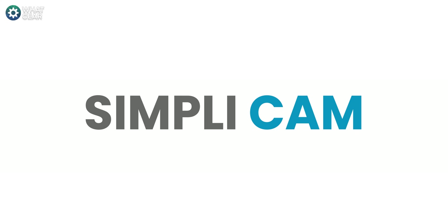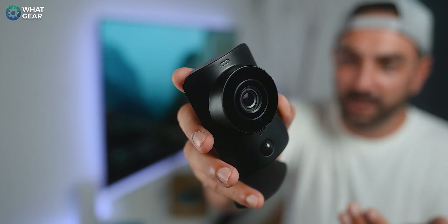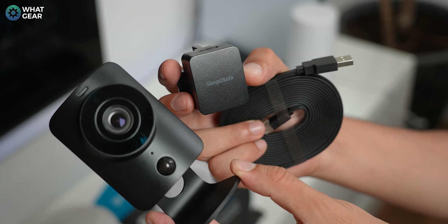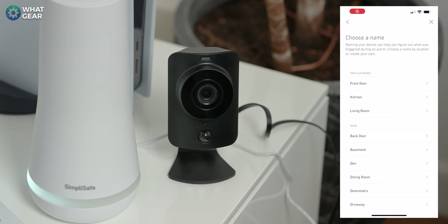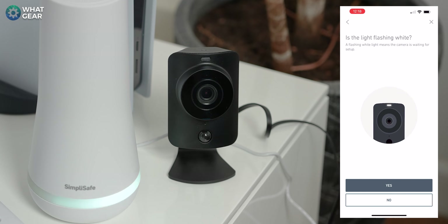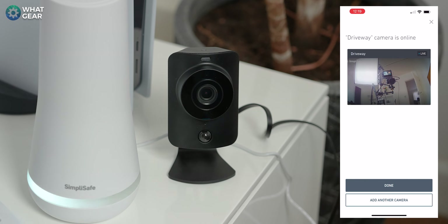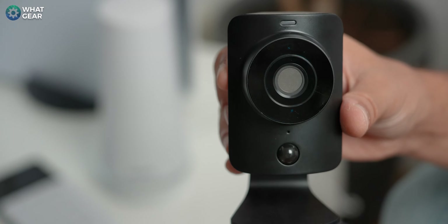The SimpliSafe SimpliCam 1080p is the perfect device for keeping an eye on your home. Up until this point everything has been done via the keypad, but the SimpliCam works differently — you need to configure it via the SimpliSafe app. Follow the instructions within the app to set up the camera with your Wi-Fi. A really appreciated feature of the SimpliCam, unlike many other indoor security cameras, is its built-in privacy feature that blocks off the camera when you're at home.